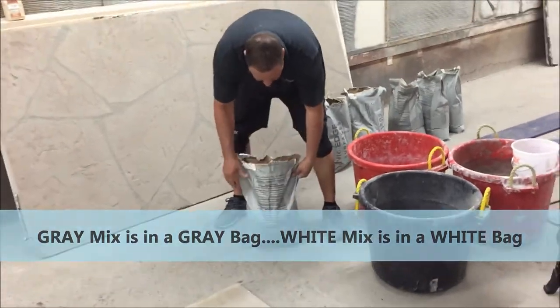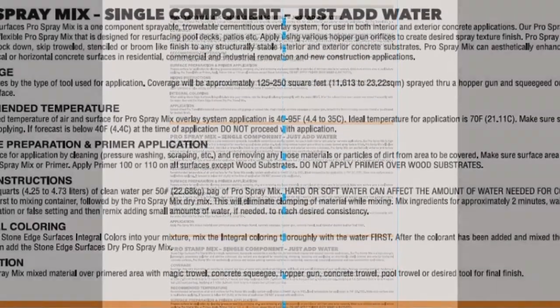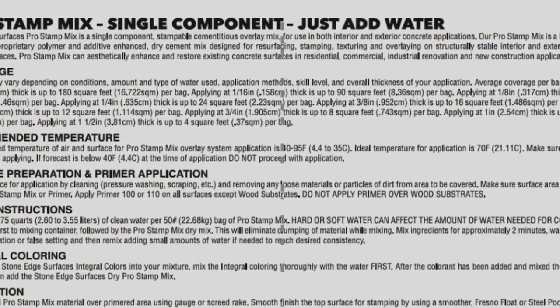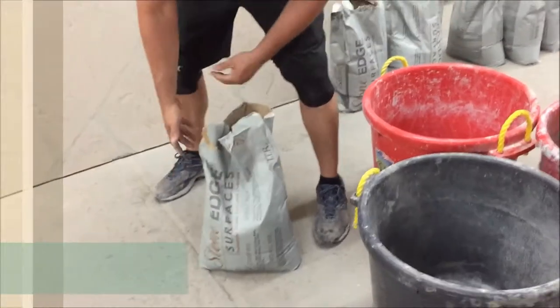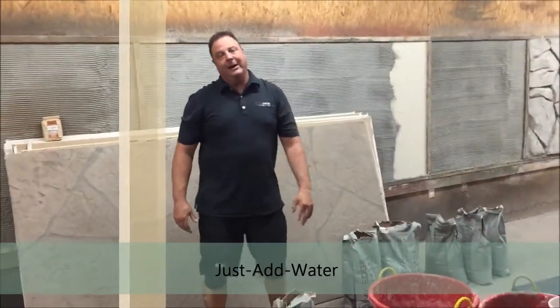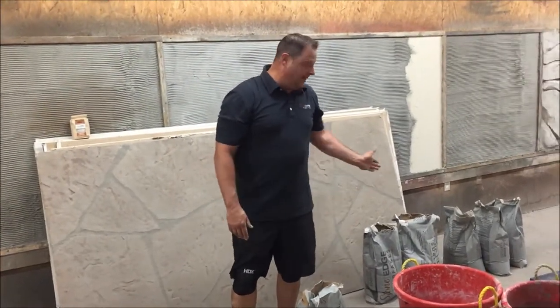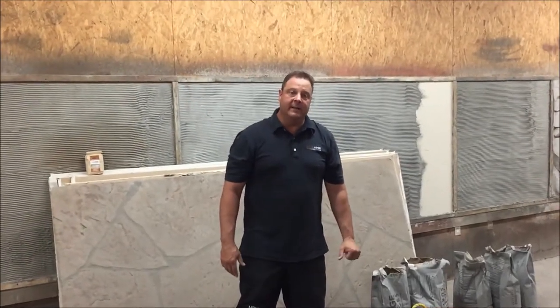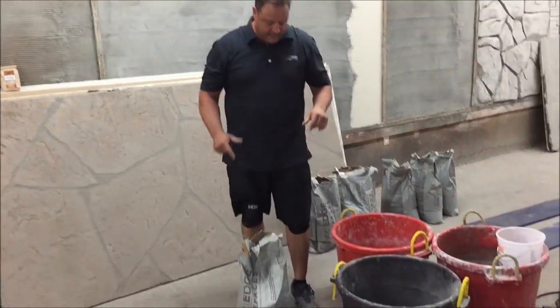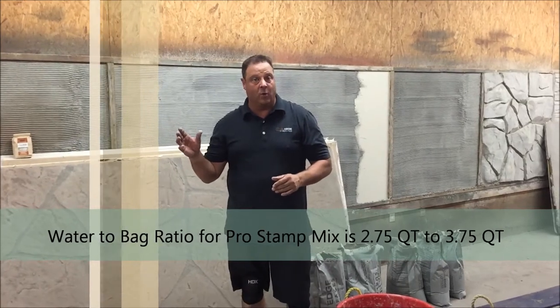All of your mixing instructions are on the back that we're getting ready to talk about right now. This isn't just an add-water-only mix. I like to do mine in two-bag batches. We're going to mix up these two bags — I've got one more bag. This is going to take just a little under three bags of Stone Edge Overlay stamp mix, and we're going to mix somewhere between 2.75 quarts to 3.75 quarts to the Stone Edge Pro stamp mix.